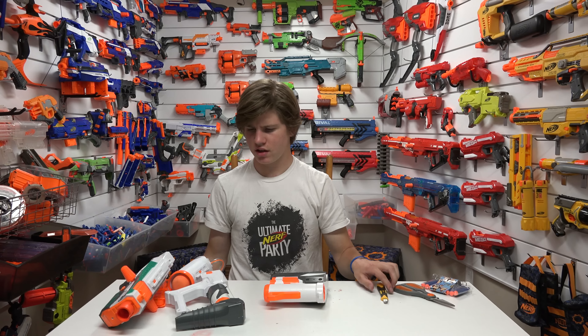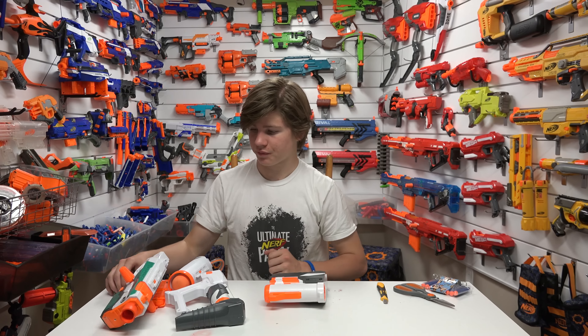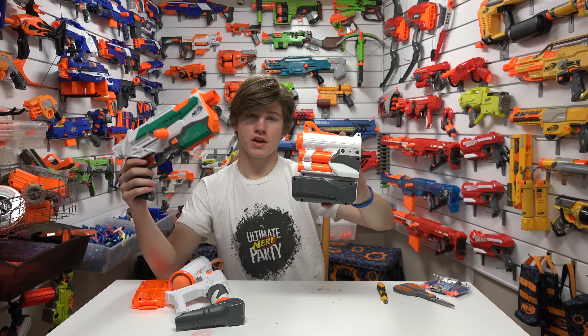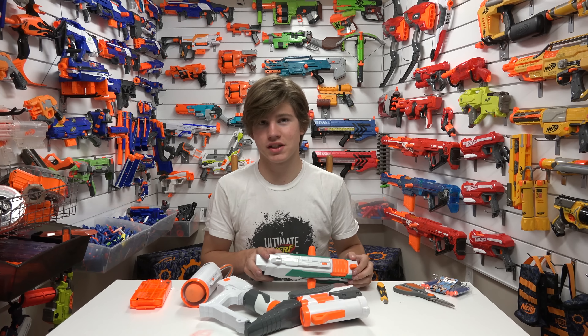What exactly are we looking at here? Well, ladies and gentlemen, this is the Tri-Strike — and this is the Tri-Strike, and this is the Tri-Strike. Three blasters in one, part of the Modulus line.